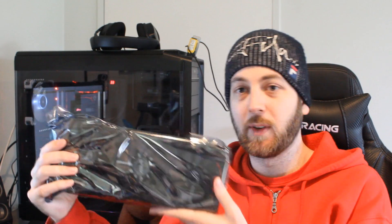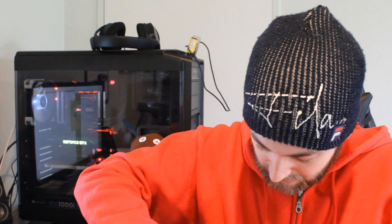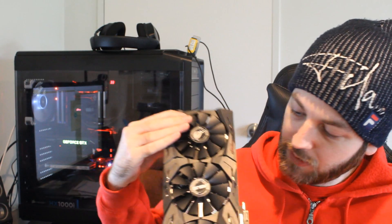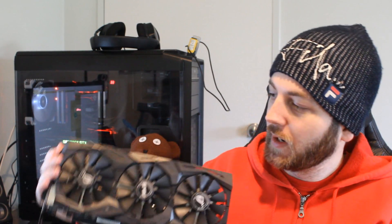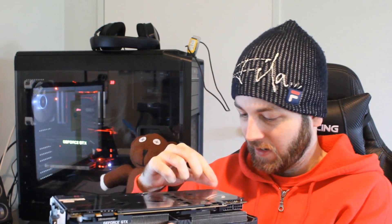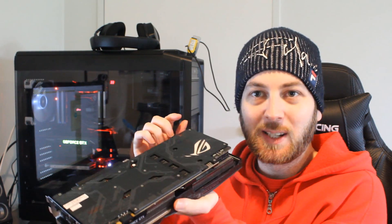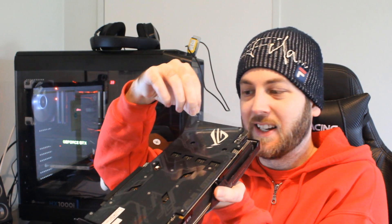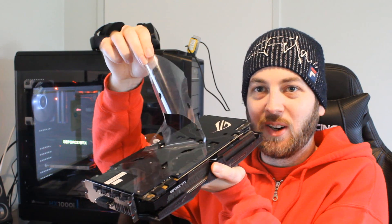Let's get the graphics card out — here we go, and boy this thing is big, of course. I expected it being a 1080 Ti. Very, very nice indeed. Oh, look at that back. Let's pull the plastic off — it's always fun trying to get this plastic off the back because I never know where to start. Got it — boom, and off it comes.